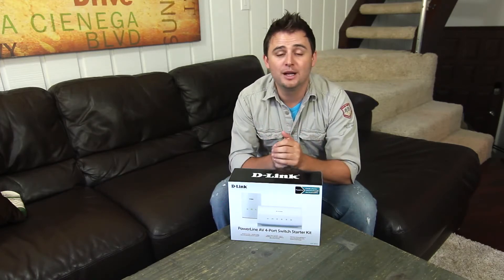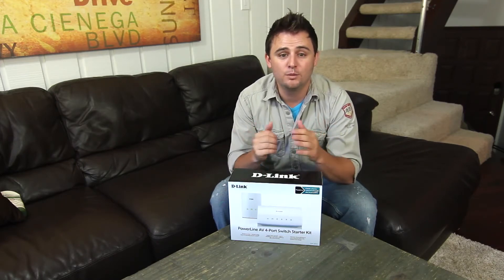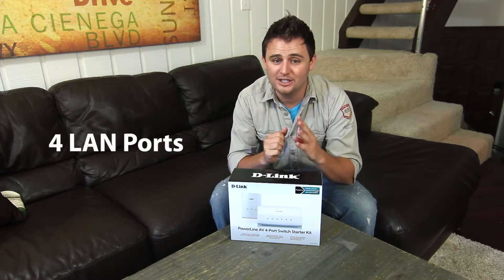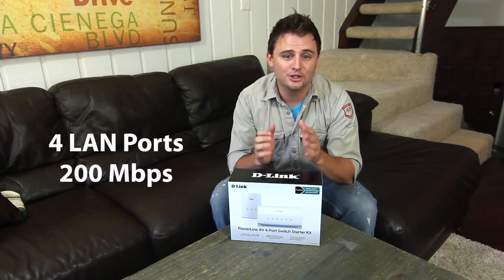All you have to do is plug in the PowerLine adapter into a power outlet and connect it to your router. Then plug the PowerLine AV 4-Port Switch into any other room in your house, and you have up to 4 reliable connections with speeds up to 200 megabits a second. So let me open up the box and show you what you get.